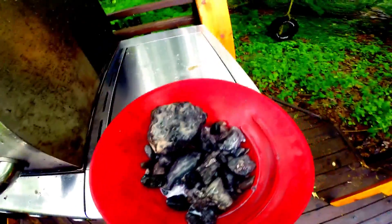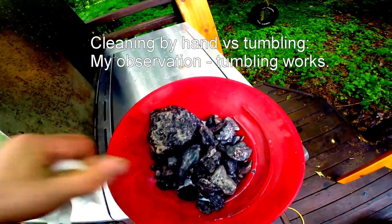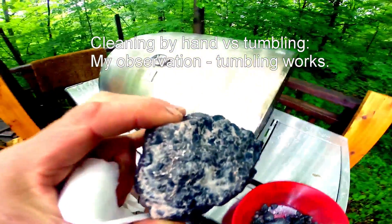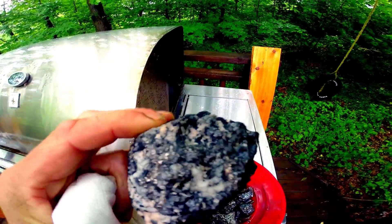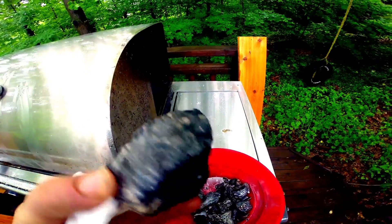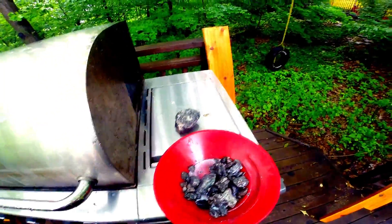I am pleased with the results of the experiment. Here's a larger rock with a lot of silver in it that I cleaned by hand at the same time as rolling these other rocks.